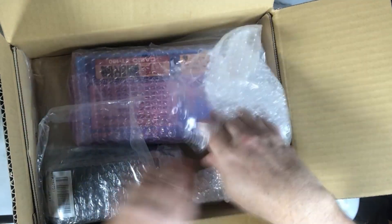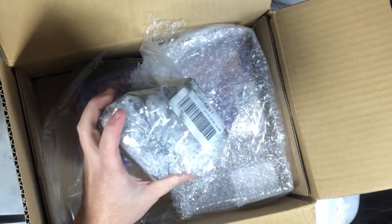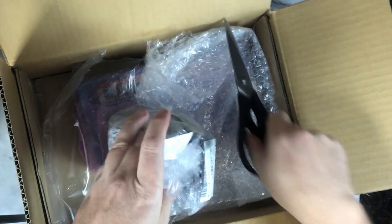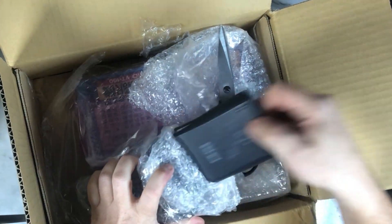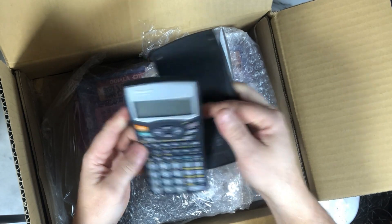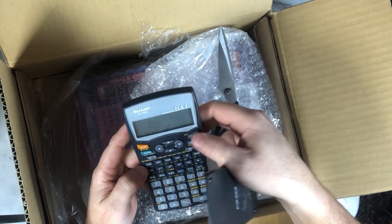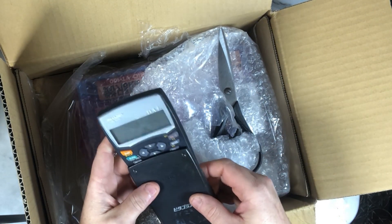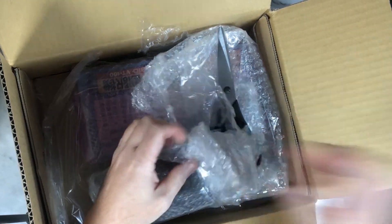Let's go on. So, a few calculators here. I think there are Sharps and Casios. First, a Sharp. It was a set, so I bought all of them together - that's why I bought this electronic calculator. I will test it later with some batteries and I will give them to fellow fans of Sharp.